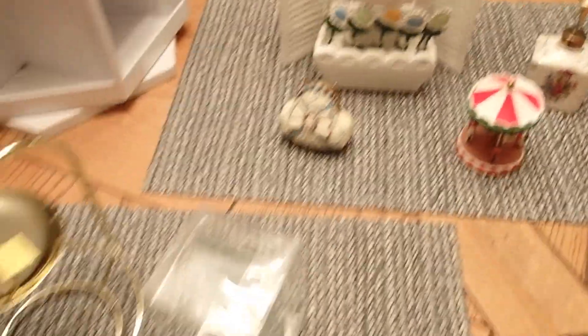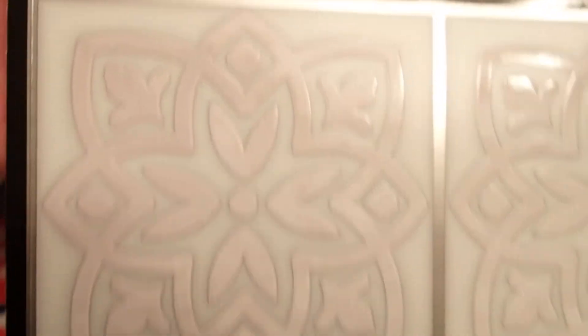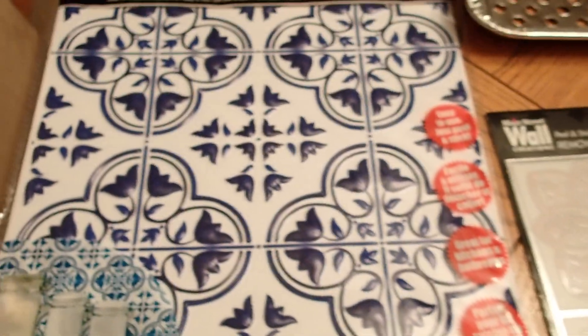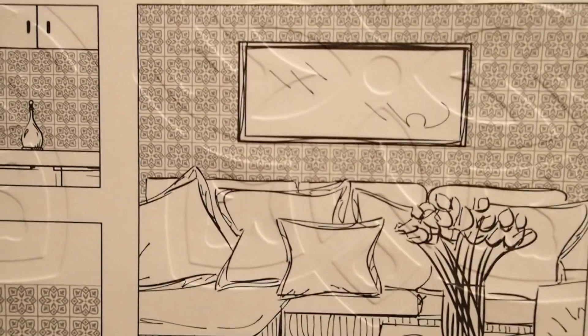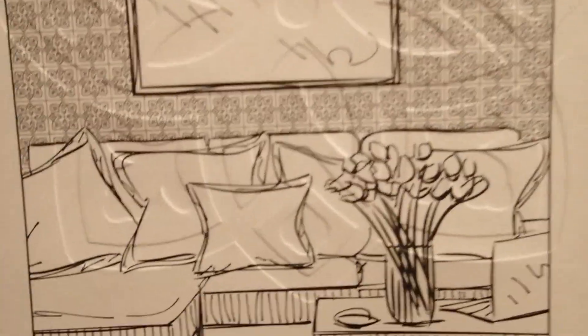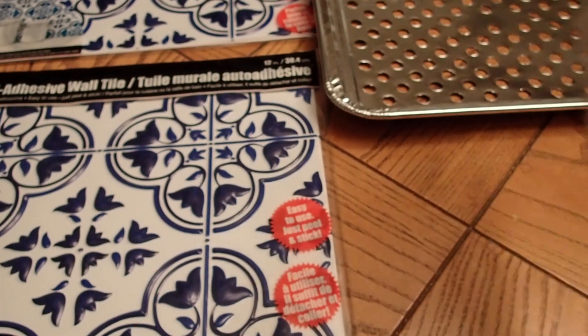I want to show you all the items up close, starting with these tiles here. These beautiful tiles are self-adhesive — peel and stick — for your walls. This is a smaller size and it's a removable tile. People are using them in their kitchens and bathrooms. This one shows you can also use them as wall decor above furniture, but me personally I would not use it above furniture. Maybe a bathroom, temporarily.